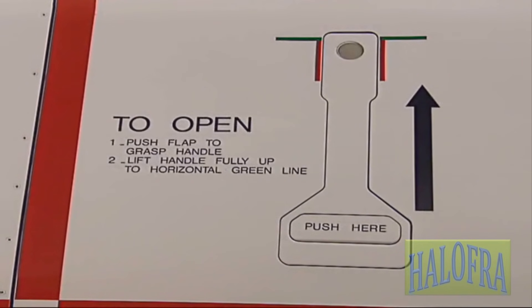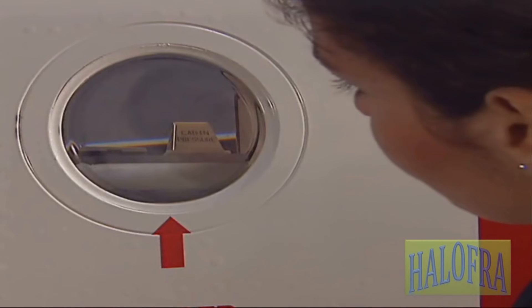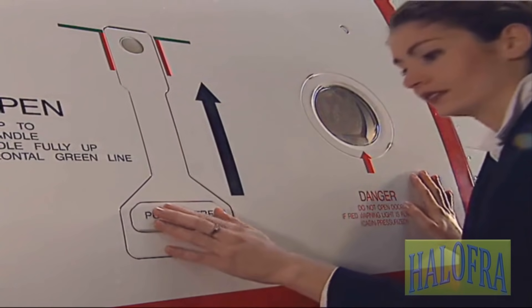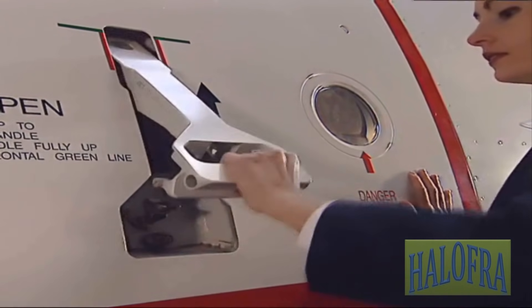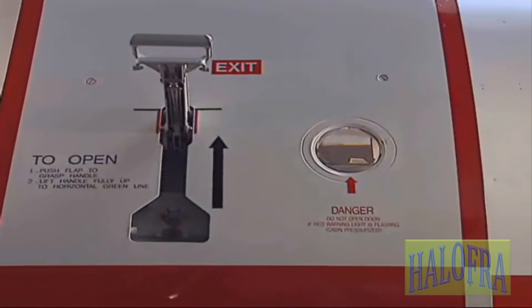Labels next to the exterior handle indicate how to open the door from the outside. Check through the observation window that the cabin pressure indicator does not flash. Push the flap in and grasp the handle. Lift it fully up to the horizontal green line.